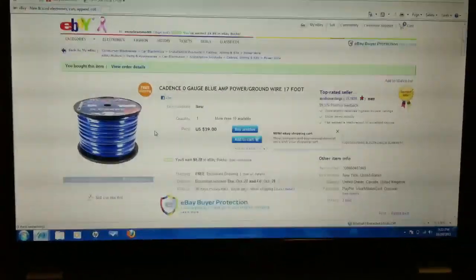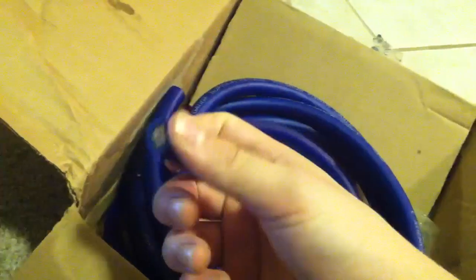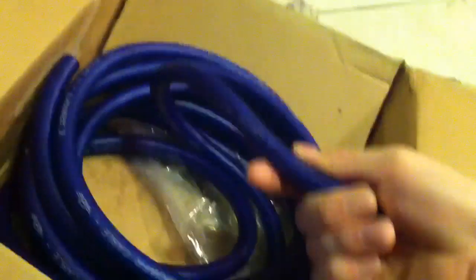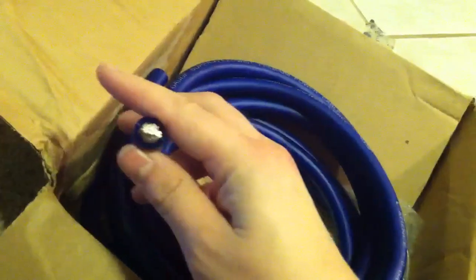Don't let that scare you though. The wire is authentic and he actually gave me a little bit over what I ordered, which is another good thing. I'm going to put this in my truck tomorrow, have it tuned, and I'll make another video — but just so everybody knows, this is true zero gauge power wire for your audio system.